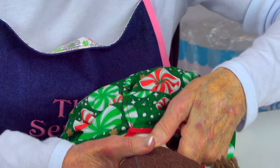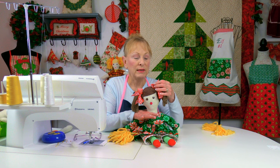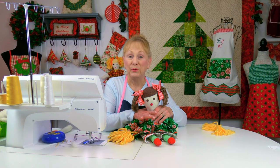I recommend putting little bows to cover up the stitching. These bows are just wrapped around the ponytail, and I'm using about 5/8 inch wide ribbon.